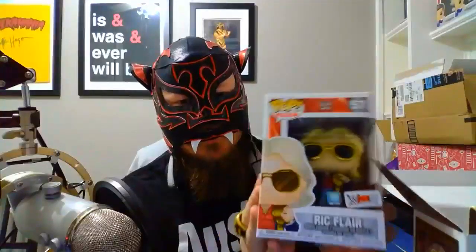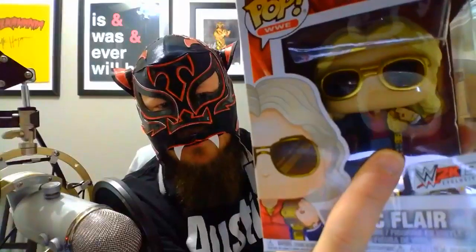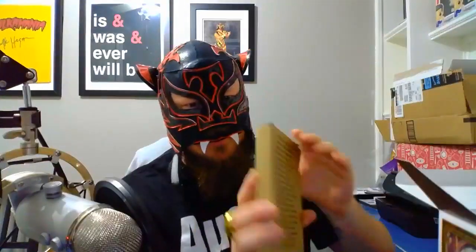There are two things in here that I really love. First — look at this Funko Pop. This is by far one of the coolest pops I've ever seen. He's got the title on him and everything. This will never come out of this box — it's going on the shelf right next to my Oscars.